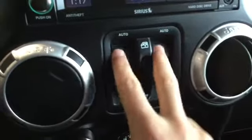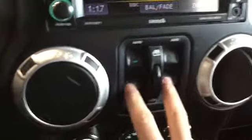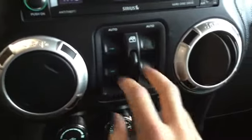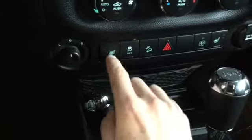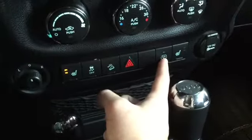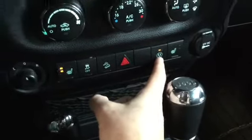This controls our windows — since this Jeep has the ability to take the doors off, window controls are self-contained here, with window locks and all four window buttons. Right underneath we have our climate system with simple dials, really easy to use. Under that we have our mirror adjust, heated leather seats, traction control, and downhill assist.